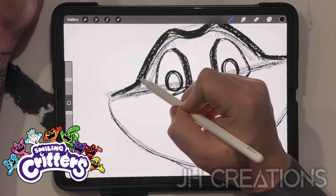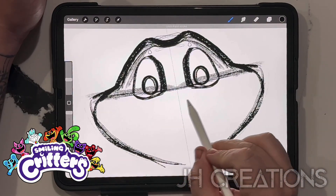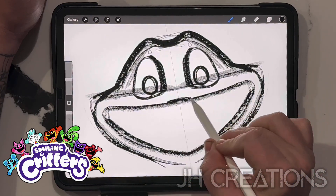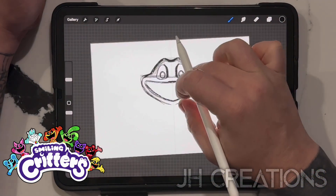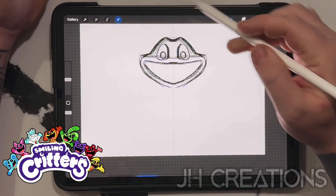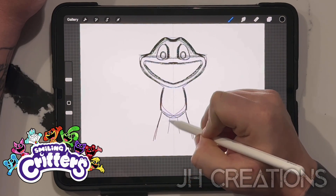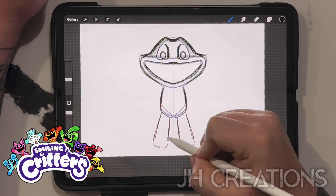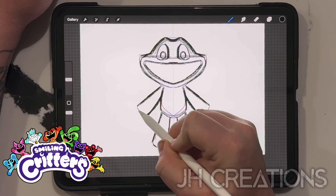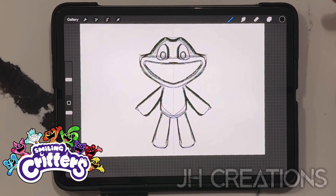We're going to go in and fix that up in a bit. This is just going to be the basic of basics for the critters. Go ahead and fill in the area of the mouth right there - that's just the basics of it. Given that they are basically plushies, we're going to give it a plushy body. Just a little rounded body there, throw it out for the legs and just end them there. We can do the same shape for the arms. And that is going to be the bare bones basic of a smiling critter.